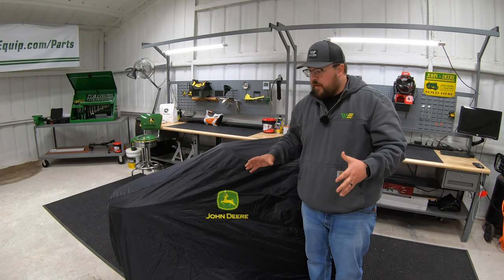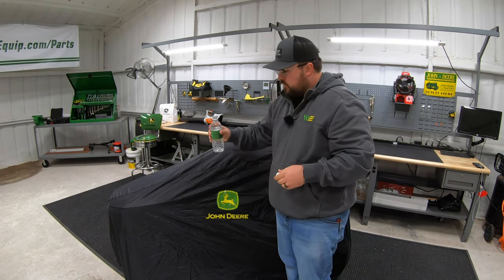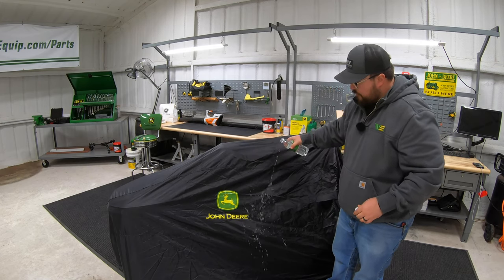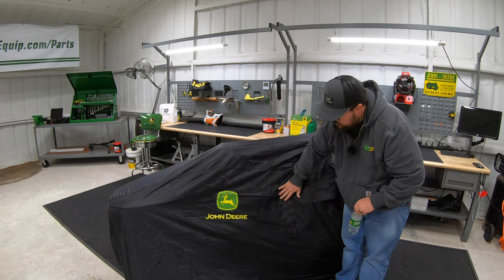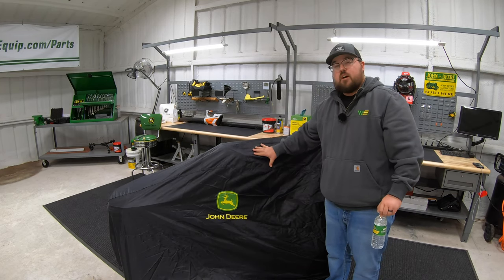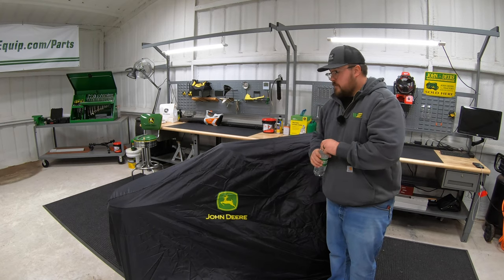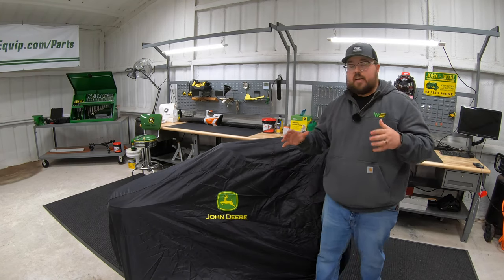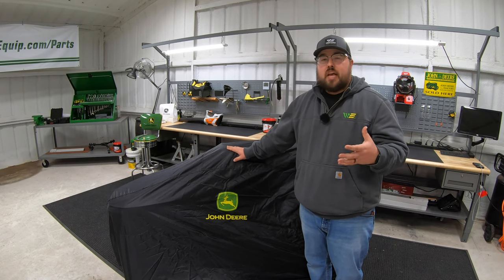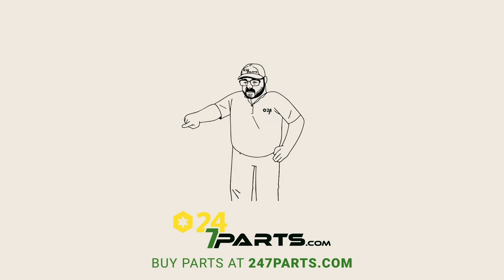With rain being one of the biggest things we're trying to avoid, I just want to show you that these covers are weather resistant. As I take this bottle of water, you can see just how well the water beads off and runs down the material. I can simply swat it — it's barely wet on the outside and it's not going to soak into the material, so it won't get into the inside of the cover and get the mower wet. Very easy install, very simple attachment, but definitely worth looking into — especially if you don't have a shed or awning to put your mower under.